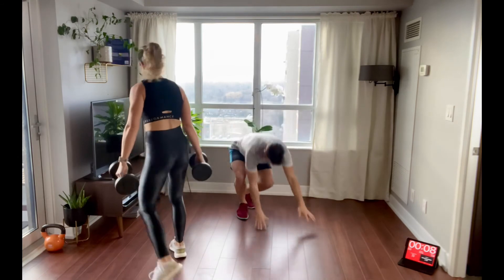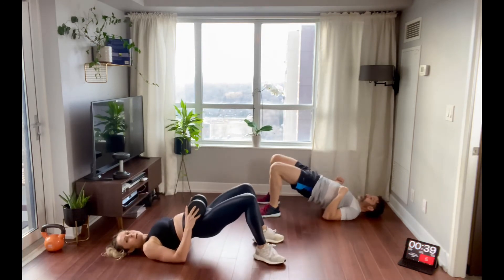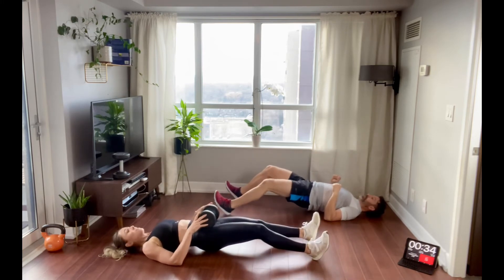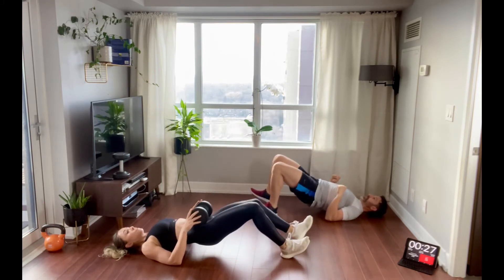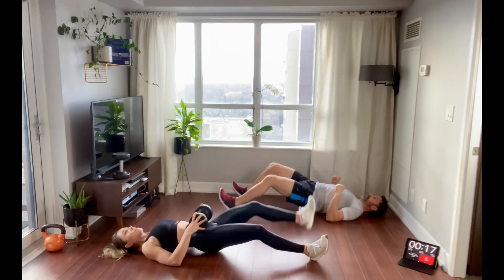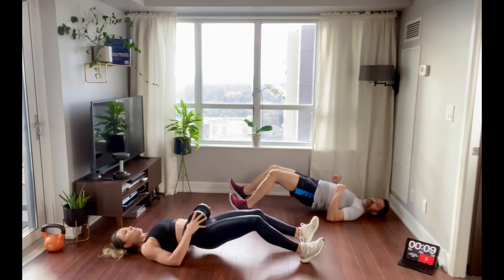Awesome — hamstring walks. Now for this one, if you want to take it up a notch for the last set, you can grab your weight and place it on your hips for an extra challenge. We're already here, let's get this done. Keep that core nice and strong — watch your hips, keep them level.